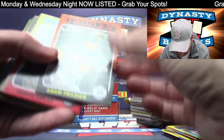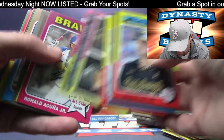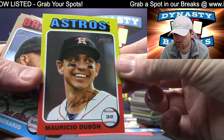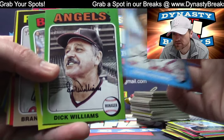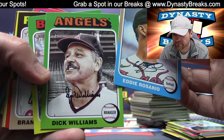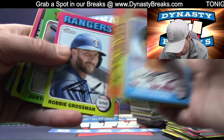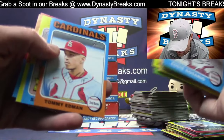That's a nice one — Bryson Stott. That is Adam Frazier. Ellie De La Cruz, De La Cruz.